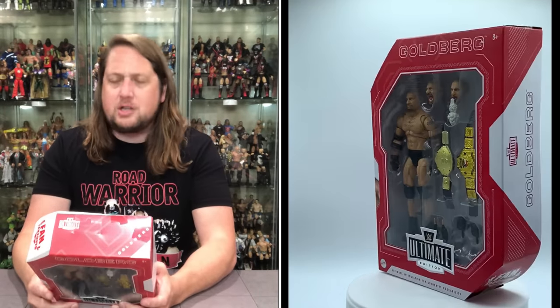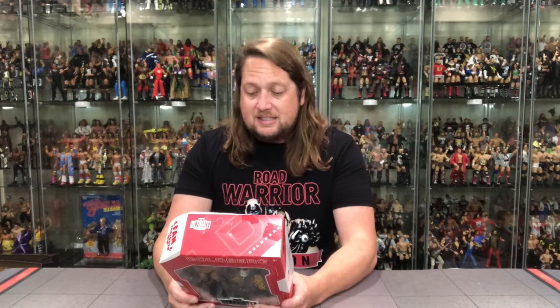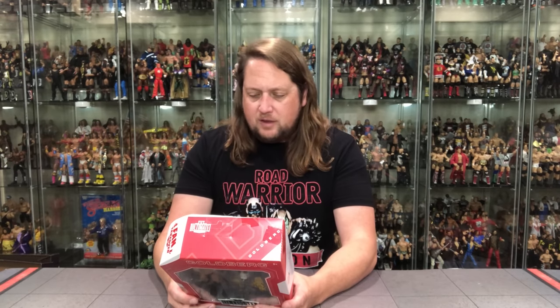This was fan takeover where you could vote for which Goldberg you want — WCW August 1998, WWE June 2003, or WWE November 2016. I love that fans get a vote, but I also hate it, because I'd bet 95% or more of the people voting don't even collect wrestling figures. WWE's social media has a pretty wide net, and not everybody who likes wrestling actually collects figures.